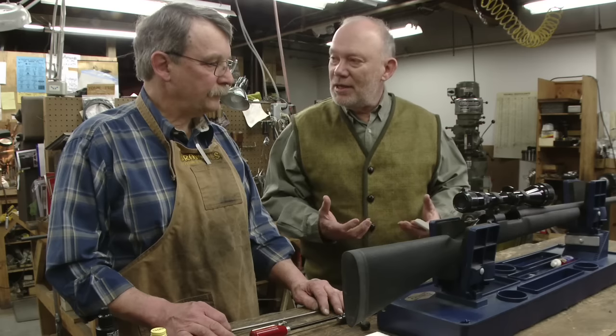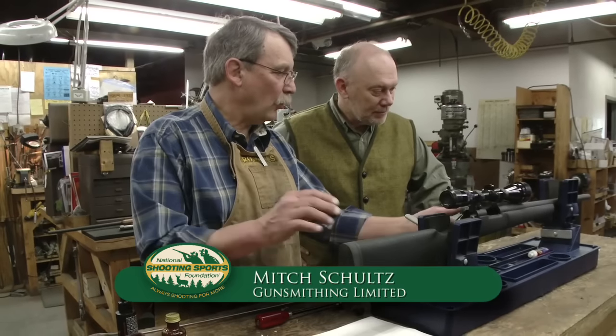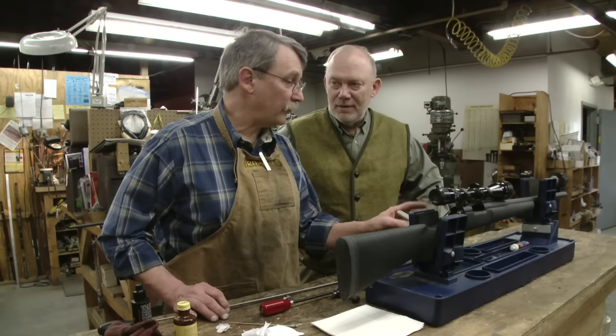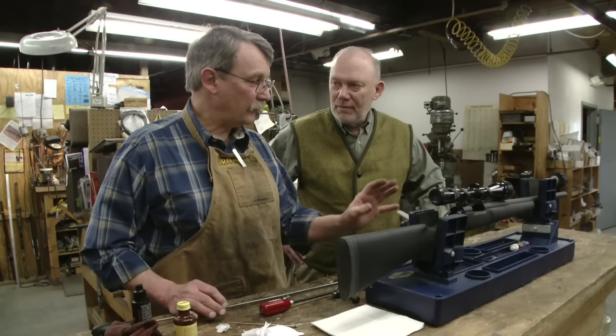So what are the keys there? Well, first of all, it's very important to have a stationary vise to hold the rifle in. When you're trying to clean it offhand, there's no way that you can guide your brush down the bore without potentially damaging the chamber. So it's good to have it in a vise like this or some stationary form.